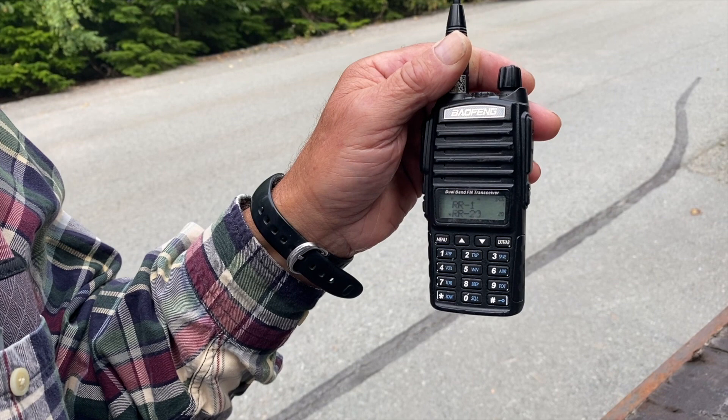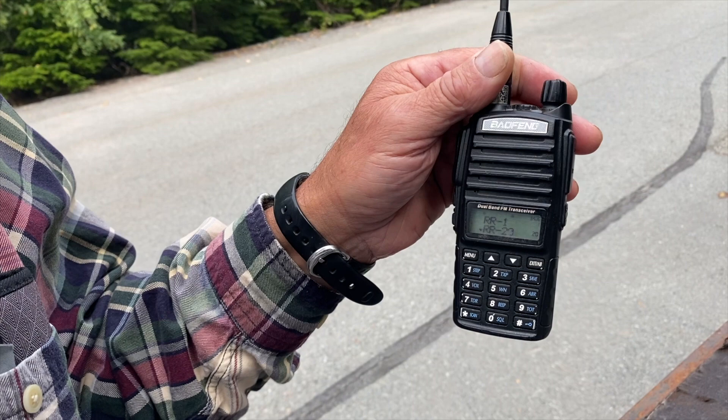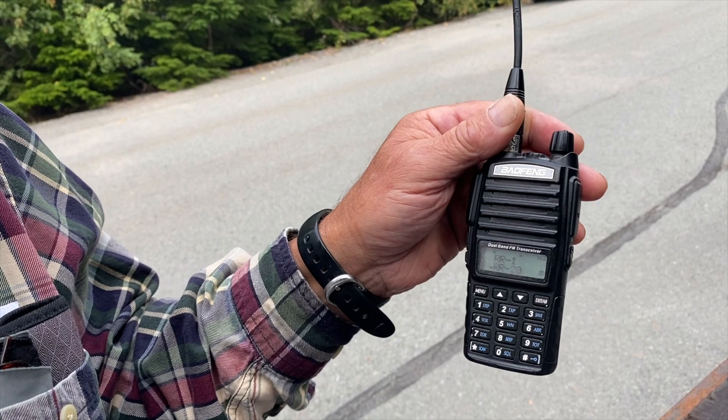One important note: there is a reset button in there and you never want to hit it, because that erases all your channels back to basically zero and they have to be reprogrammed. You can send the radios back to us and we'll program them, but there is a cost and you have to ship them.